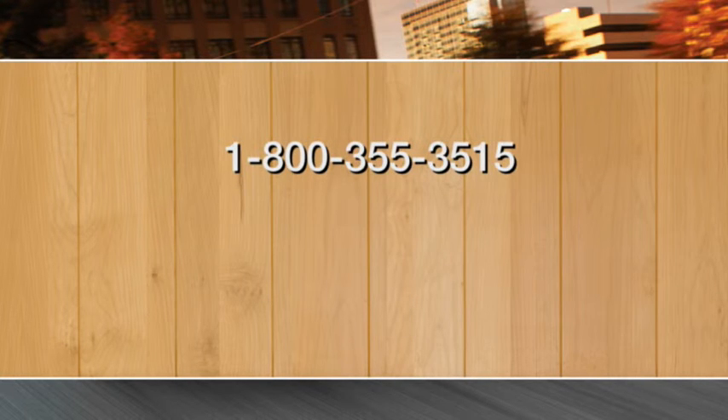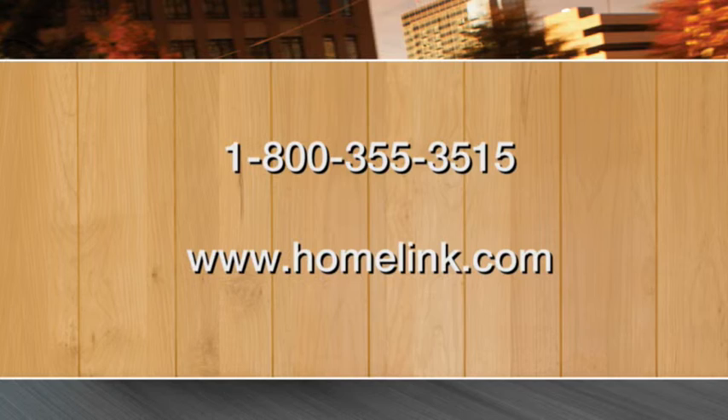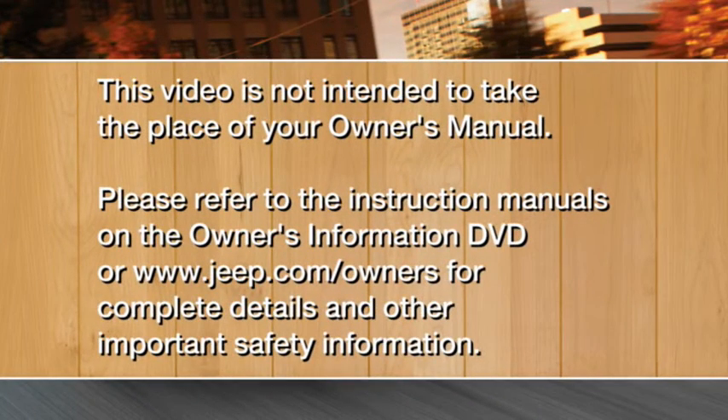If you have any problems or require assistance, please call toll-free 1-800-355-3515 or visit homelink.com for information or assistance. Please refer to the instruction manuals on the Owner's Information DVD or jeep.com/owners for complete details and other important safety information.